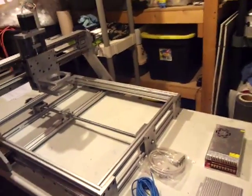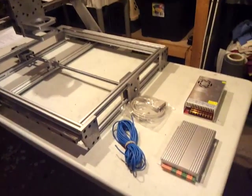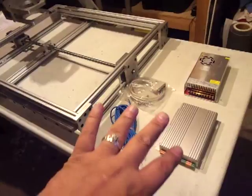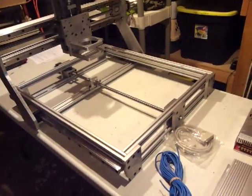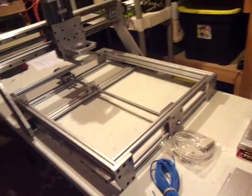Guys, if you've been following me, I finished up my new CNC machine. The only thing left I've got to do is wire up the driver, power supply, and motors. But it's done, and it went together pretty easy. I'd say about three or four hours — had dinner, came out, finished up again.